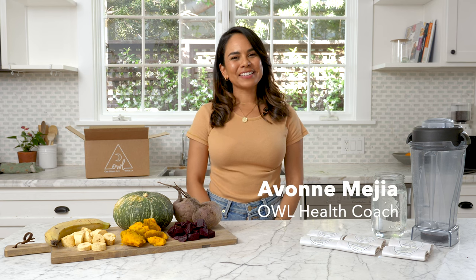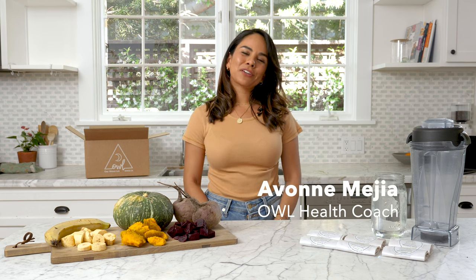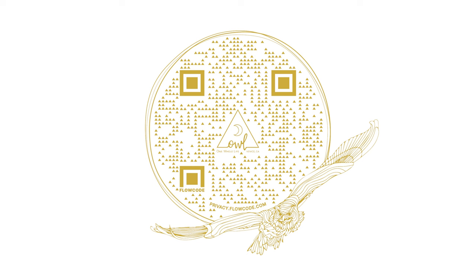Hi there! My name is Yvonne and I'm a health coach here at OWL. I'm gonna walk you through what it looks like when you receive a four-day reset as a shipment delivery. If you ever have any questions, there's also a QR code on the box that explains everything that we'll go over in this video for an extra reference guide.